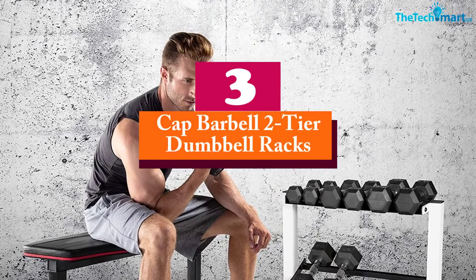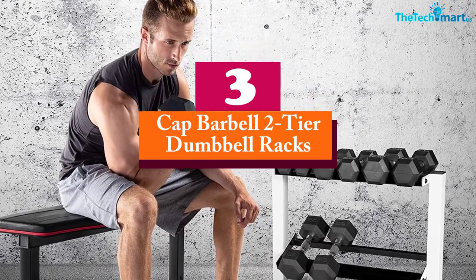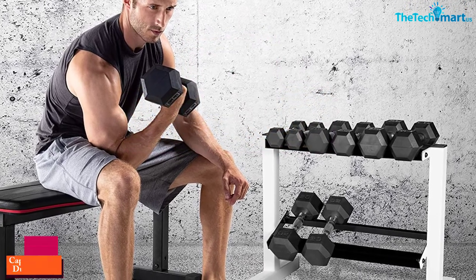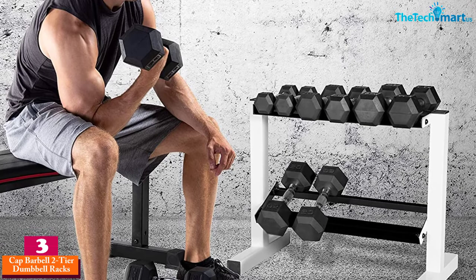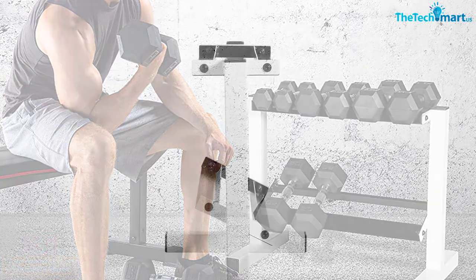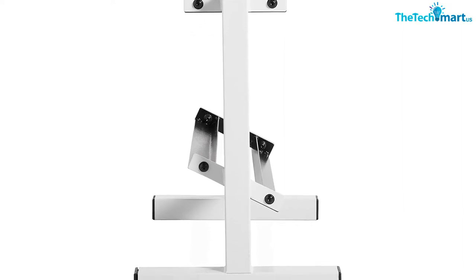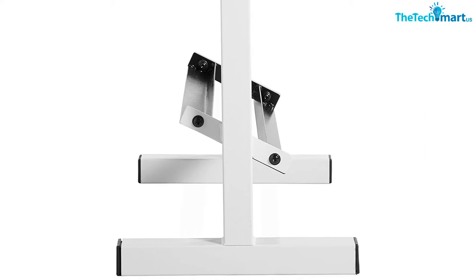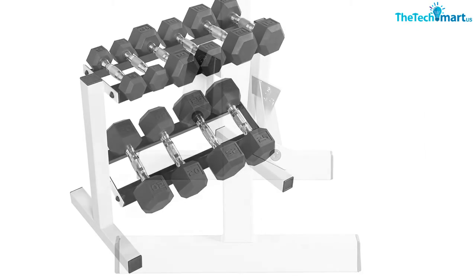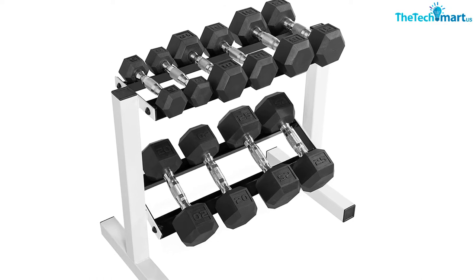At number three we have the CAP Barbell two-tier dumbbell rack. CAP Barbell is obviously a popular name in the fitness industry, and two consecutive entries surely serve as proof of that. This rack has a two-tier design, and each tier is 24 inches in size, so it allows you to store your dumbbells without any trouble. Perhaps the best thing about this rack is that it can hold 5 to 25 pound dumbbell pairs easily.